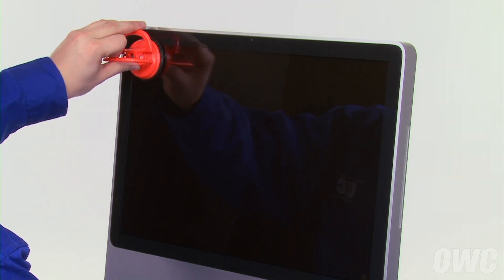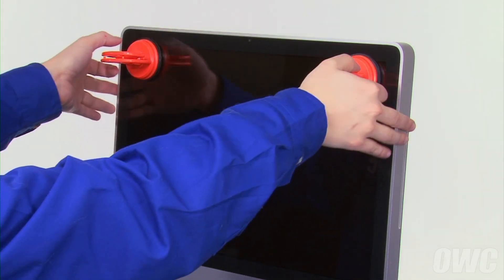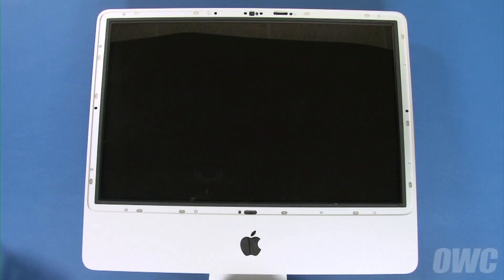attach the two suction cups to the glass panel in the top corners. Then, gently pull back on the panel to detach it from the magnets that hold it in place. We can now lay the iMac on its back.